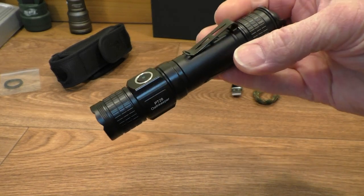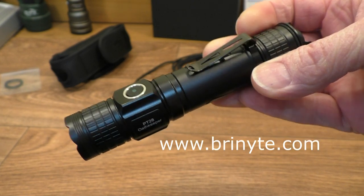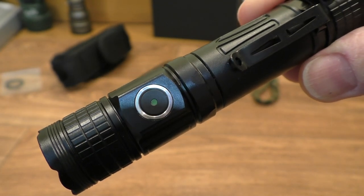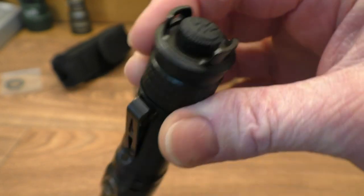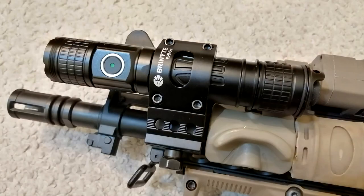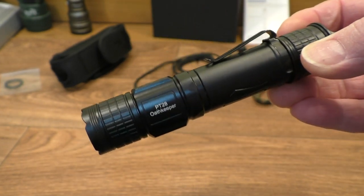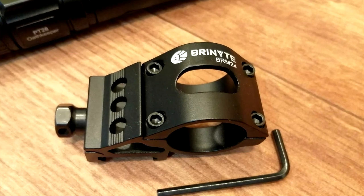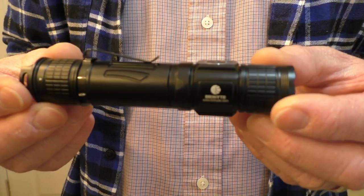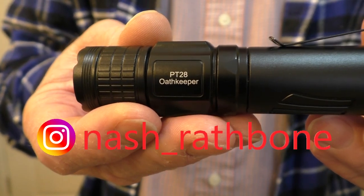A very handy sized little tactical flashlight from Bryknight — thank you to them for sending it in. You can charge the battery on board with the magnetic charger, there's a nice user interface, nice hard anodized finish, and you can mount it on a rifle if you wish — it's probably just about the right size for rifle mounting, but you'll need the Bryknight mounting bracket. What a handy sized little flashlight! I hope you enjoyed popping over to Rathbone Manor to take a look at the Bryknight PT-28 Oathkeeper.